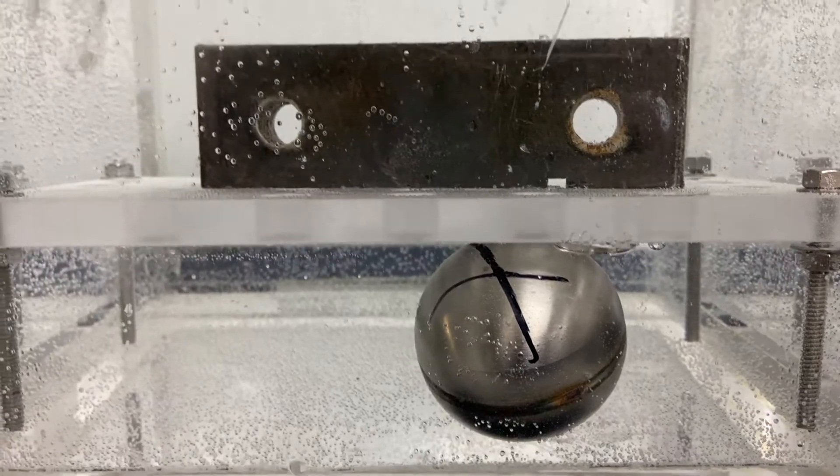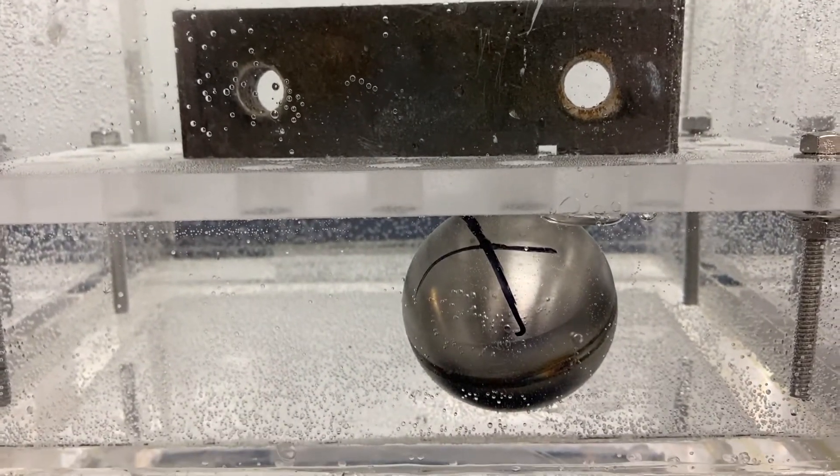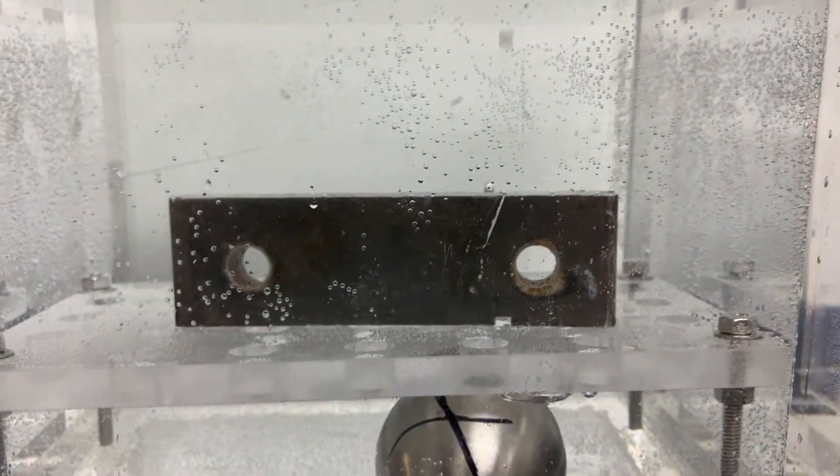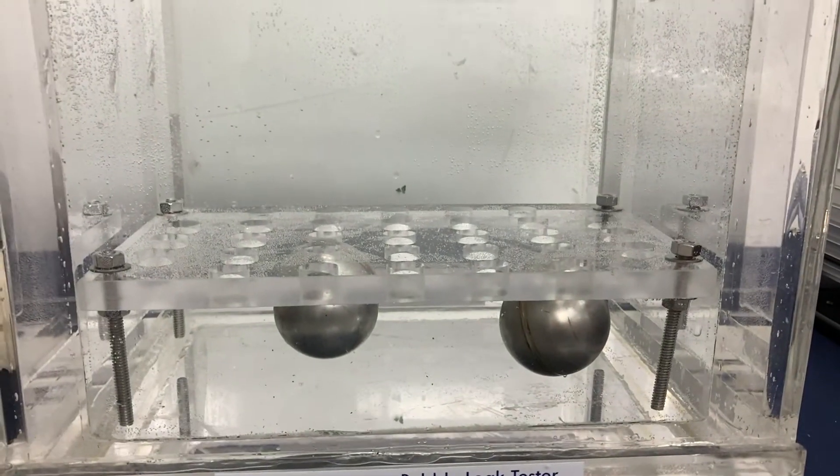You'll also be able to see bubbles forming so you can catch it. You don't actually need to locate the leak — you can just detect the leak by the presence of bubbles going up.